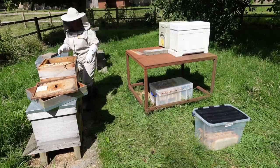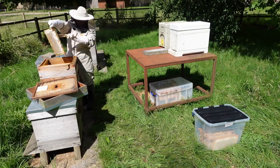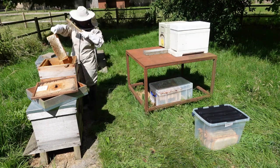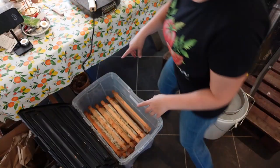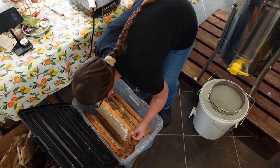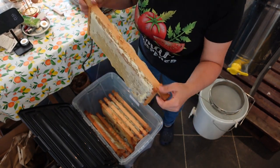I used the smoker to let the bees know to go away. And the few that stayed on the frames, I just used my little soft brush and very gently brushed them off. So I ended up with 12 frames to harvest today.